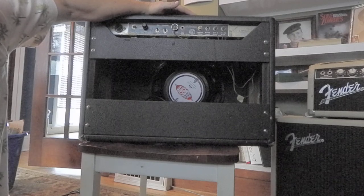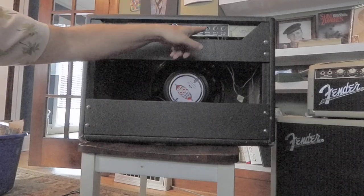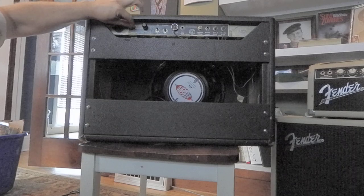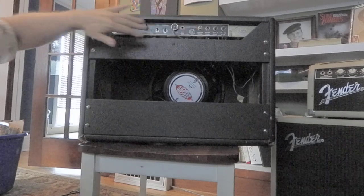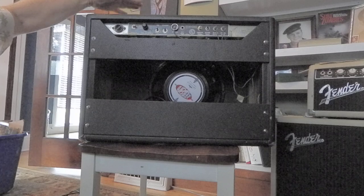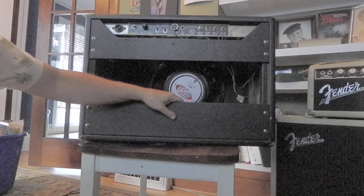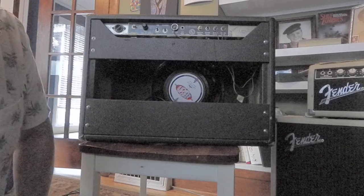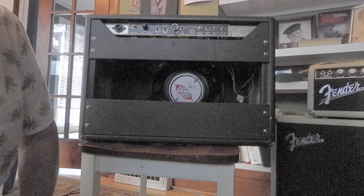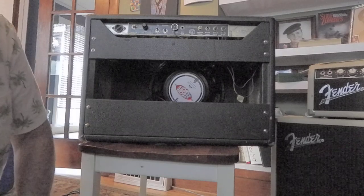If you ever see a Deluxe Reverb at a garage sale, look for cloth wire and the RCA jacks. If you see an AC jack or ground, that's probably an old amp. The reissues look different than the original Fender factory old guys. I really love the original mid-60s stuff. If you ever see one of these, I would advise you do everything you can to snag it, get it to your amp tech, have them look it over, make sure it's safe, and enjoy it for decades. That's what I do.